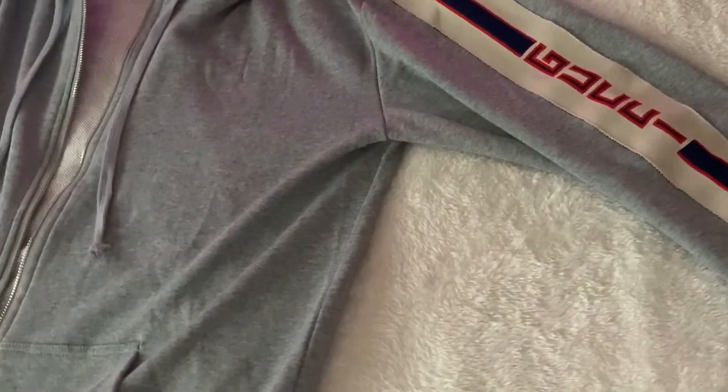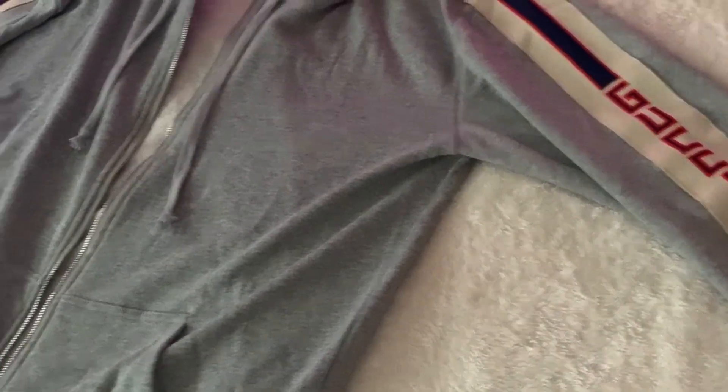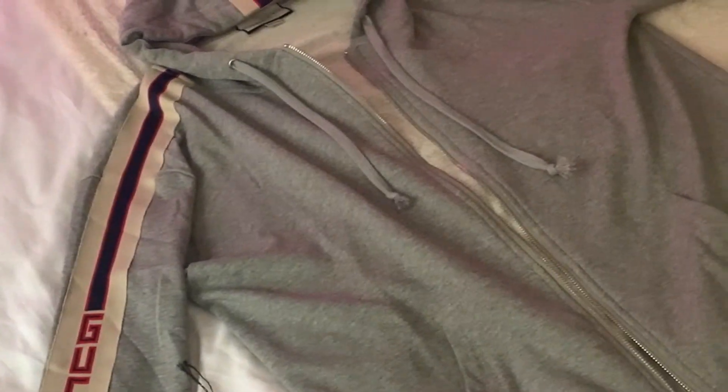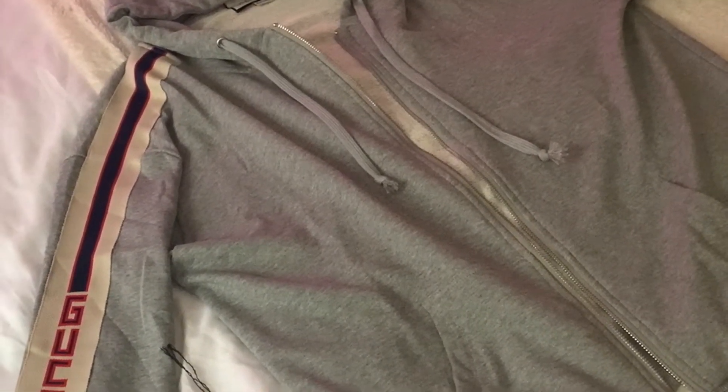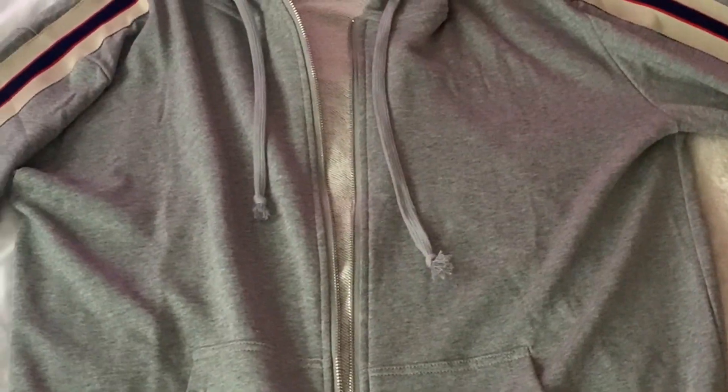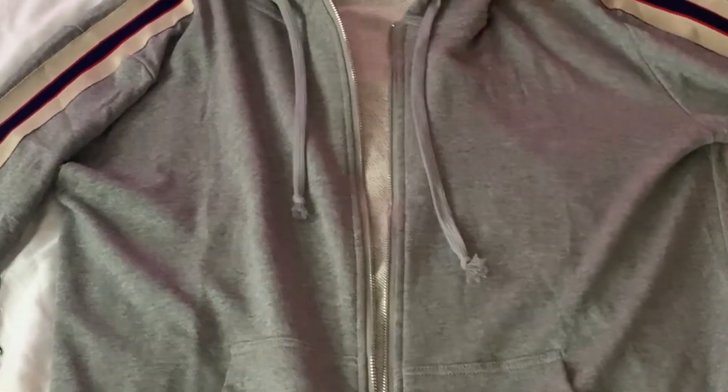Hey guys, welcome to my review of the Gucci DHK jumper zip up. I managed to buy this jumper for about $40 and I'm gonna review it today. It took about two and a half weeks to come from China with free postage, which was good. I'm gonna go over it all with you now — overview, look at it all in detail, and see if I would recommend it and give my final verdict.